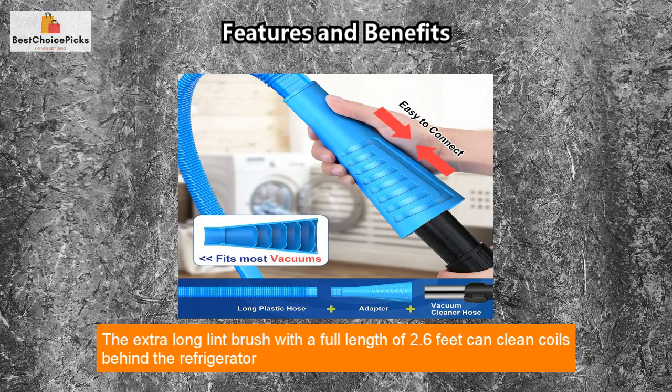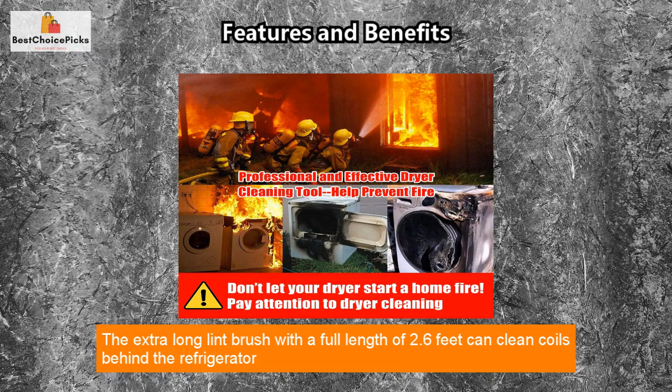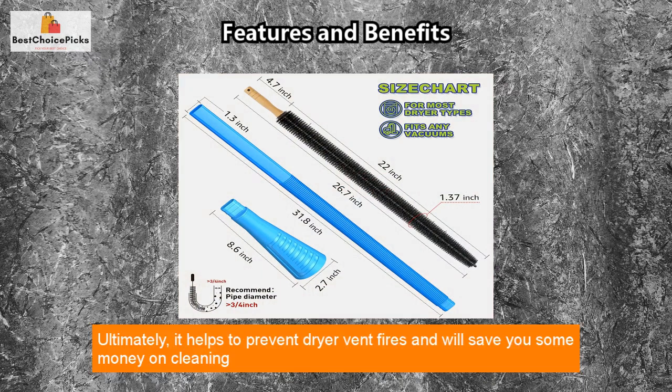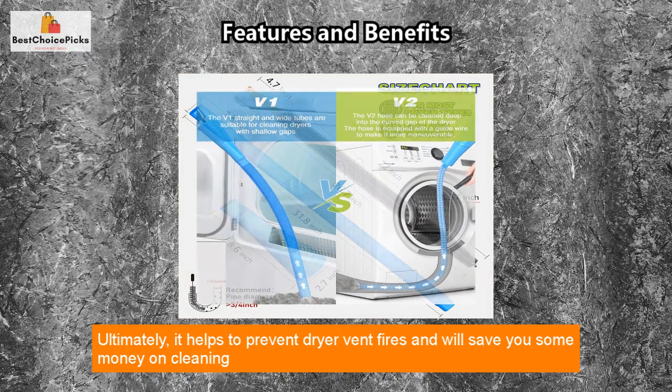The extra-long lint brush with a full length of 2.6 feet can clean coils behind the refrigerator as well as lint from the dryer traps. Ultimately, it helps to prevent dryer vent fires and will save you some money on cleaning costs.